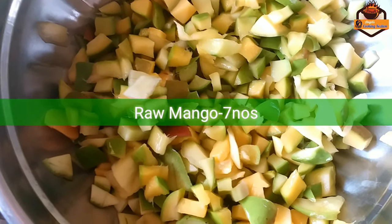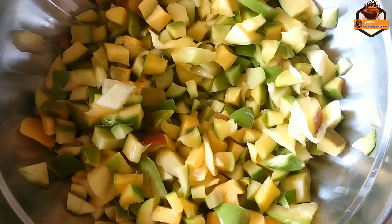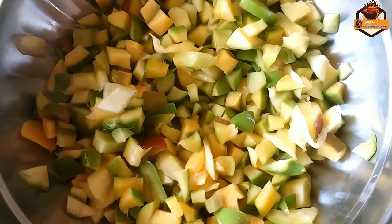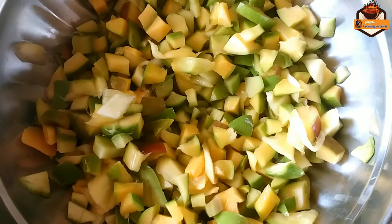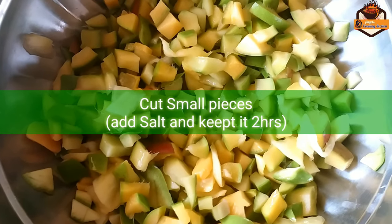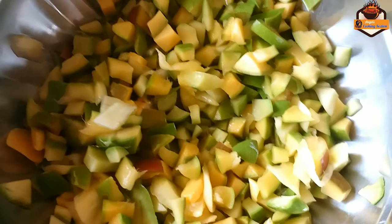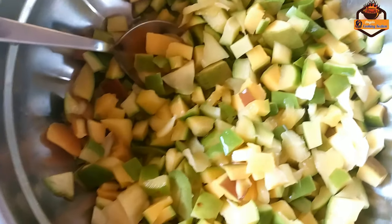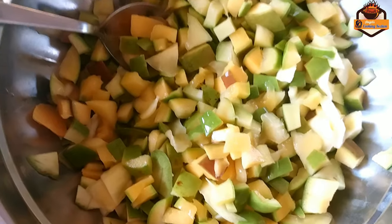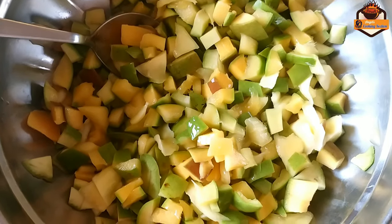We are going to make a mango. We are going to make a piece of the mango. I am going to make a piece of the mango. We will make a piece of the mango methodically.